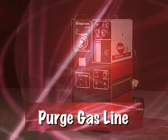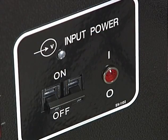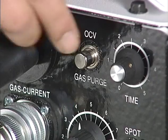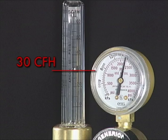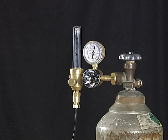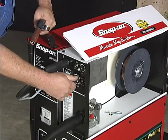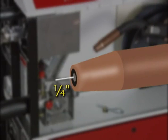The next step is to purge the gas line. Plug the welder into an electrical outlet and turn the welder on using the on-off switch on the front of the unit. Open the gas valve on the tank. Press and hold the purge button and set the gas flow to 30 CFH for steel by turning the flow adjustment knob located on the gas regulator. Press and hold the MIG torch trigger and adjust the wire speed from 0 to 10. Allow the wire to feed through the torch cable, stopping by releasing the trigger when the wire reaches one quarter inch stick out.